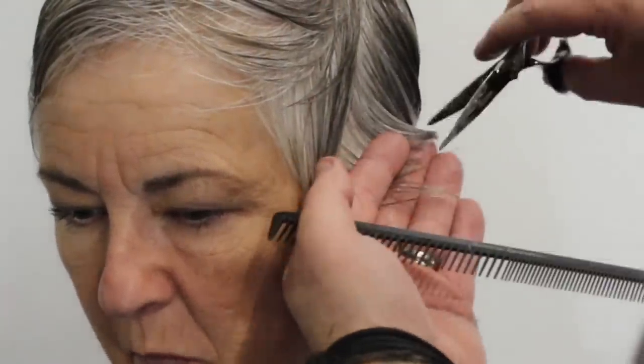As I'm taking this section, I'm actually working into the cheekbone — I'm following that line, so we want it to come right into the cheekbone. We're going to keep a little bit of length in the crown to create a line that continues, which is going to give her a nice profile shot.